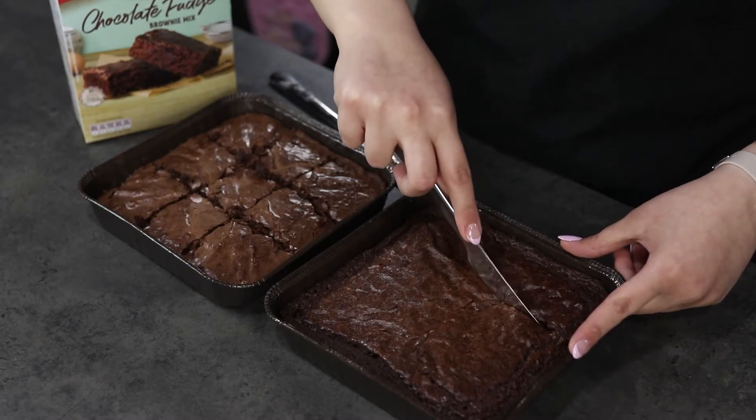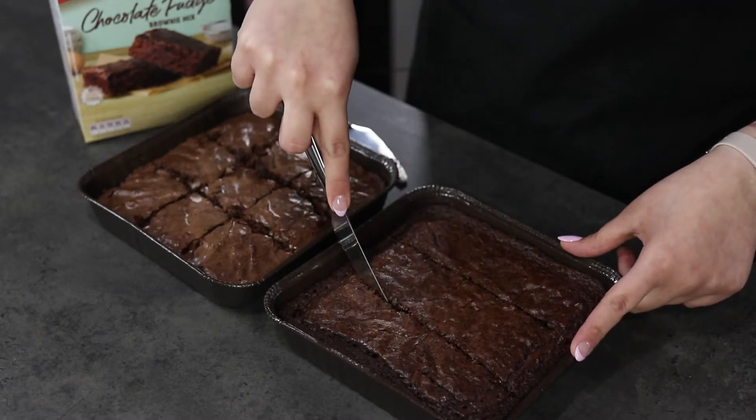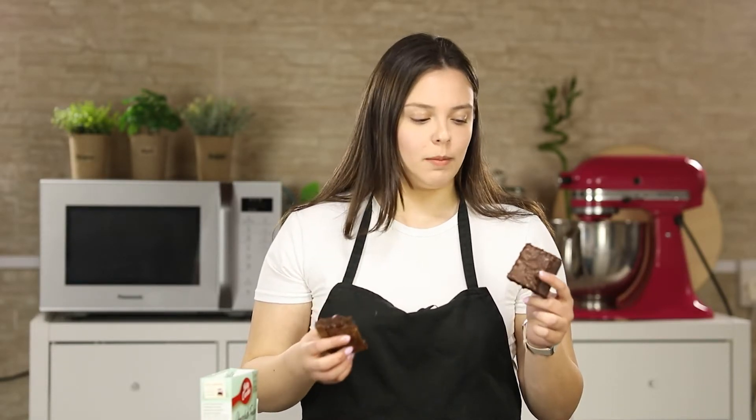You can still tell the difference between the brownies because of the color — my ones look darker than the Betty Crocker ones. This side is my brownie and this one is Betty Crocker's, so now it's taste test time.